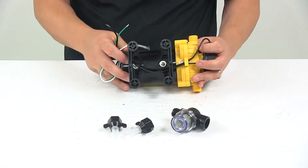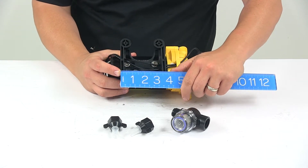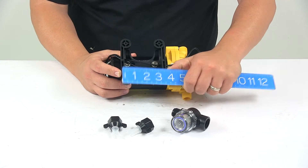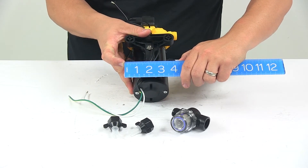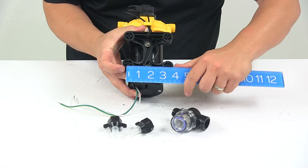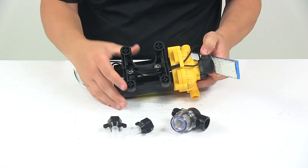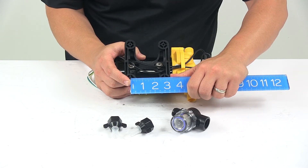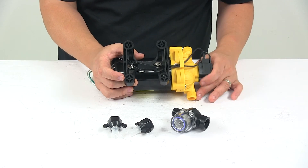The mounting base — I'll give you some measurements on that. Mounting hardware is not included, so keep that in mind. The mounting base is three and three quarter inches by four and one quarter inches. The mount holes going side to side are separated on center by three and one quarter inches, and going the other direction, the mount holes are separated on center by two and thirteen sixteenths inches.